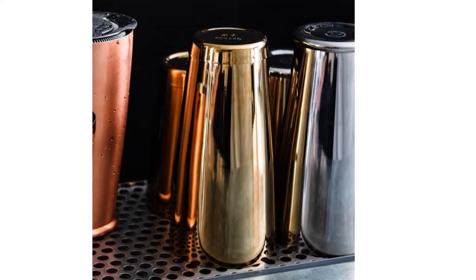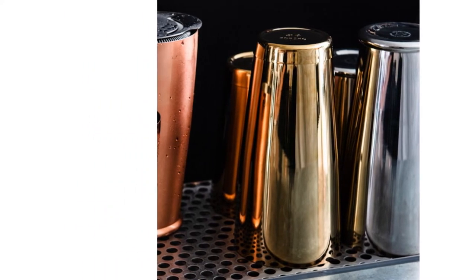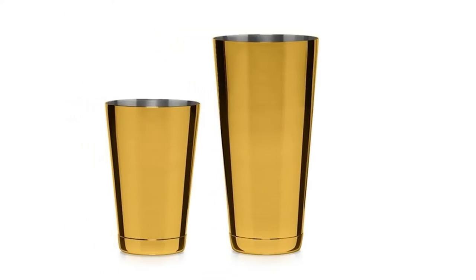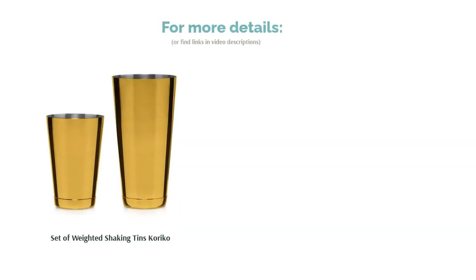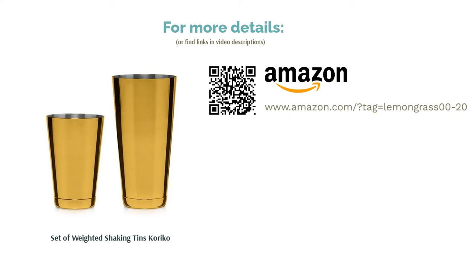Keep in mind that they should be hand-washed only. Since these cups are made of metal, they can get cold to the touch during shaking. However, the simple design makes them easy to use. You can also purchase matching accessories like tongs and strainers to complete your set.